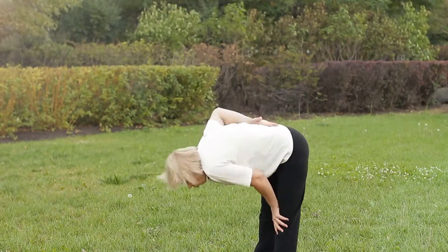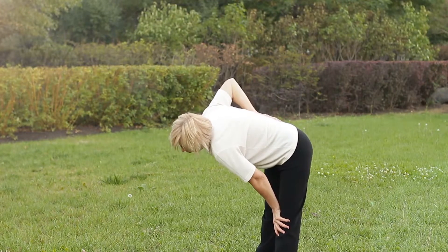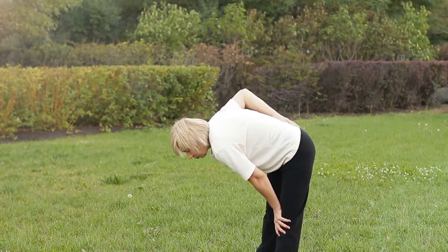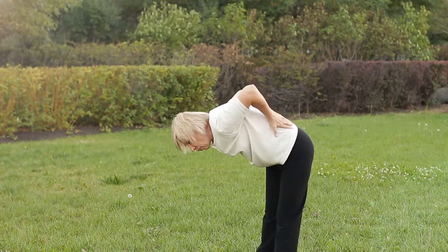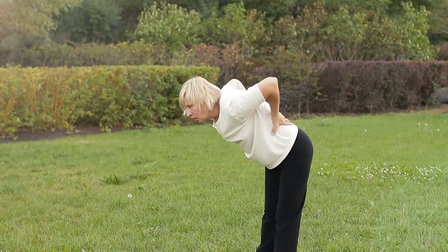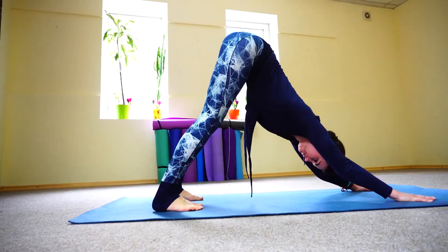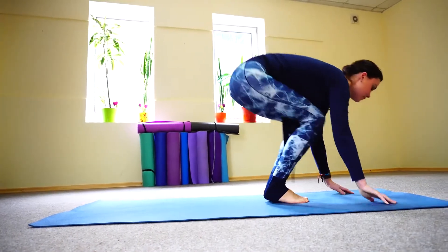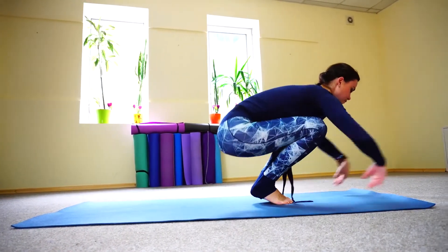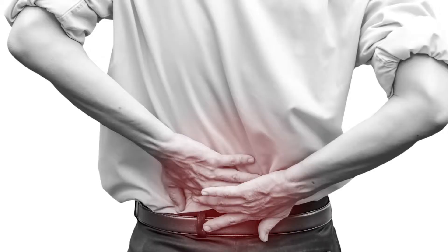The next one is called plank hold. Plank holds are an excellent way to strengthen your core muscles and lower back muscles. Laying face down on the floor, tuck your toes into the ground and place your elbows on the ground on either side of your body. Keep your stomach muscles tight and slowly raise your body up off the ground and hold an elevated position. You must keep your core muscles tight and the bottom lifted to your shoulders to avoid strain on your lower back.